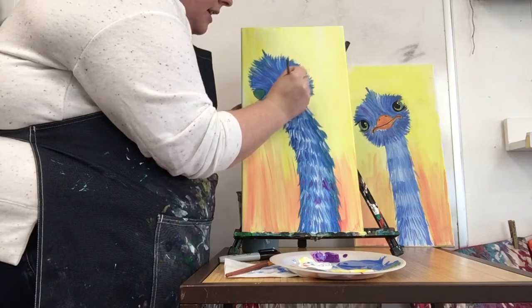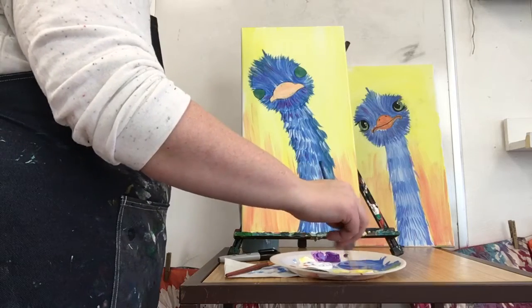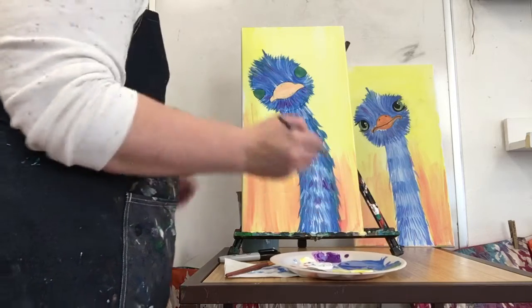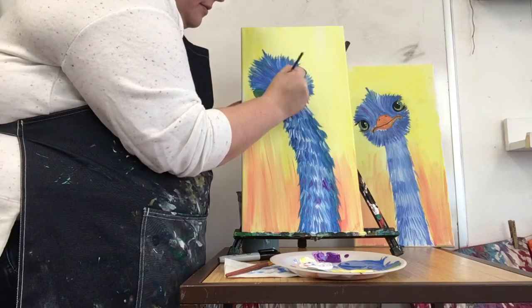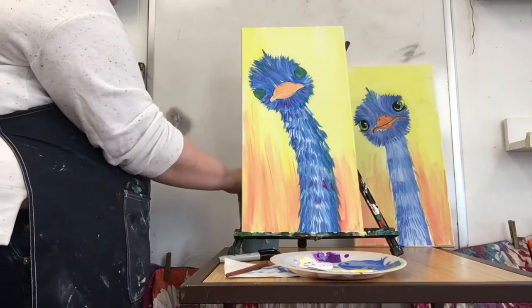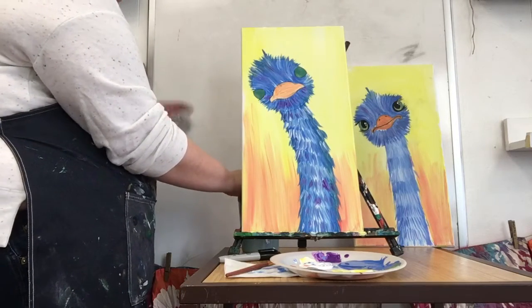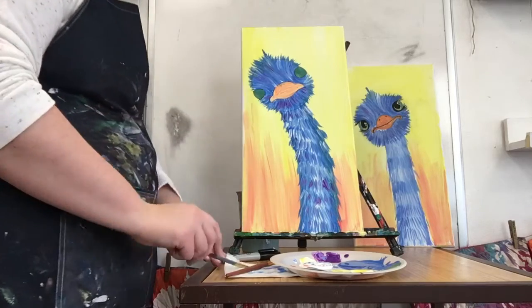One coat done. I'm gonna let that dry and then we'll probably do another coat, because you could still see some of my blue, but it's not that bad.